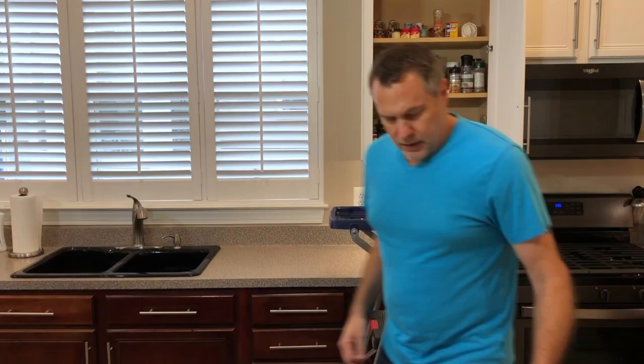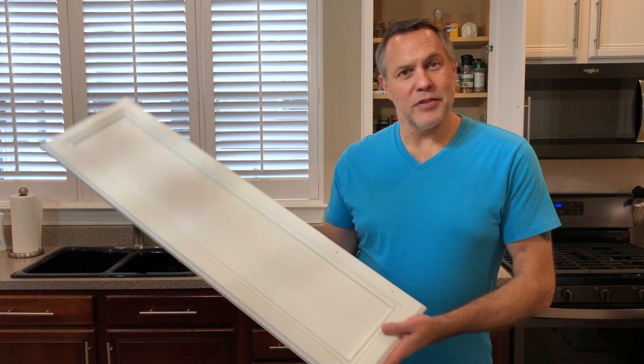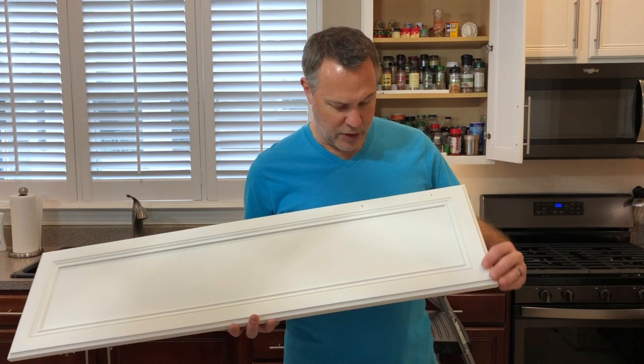All right, our cabinet doors are now finished, completely dry, and they're ready to be installed. I'm going to start by putting the door hardware back on.